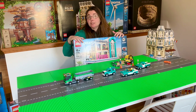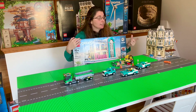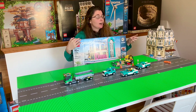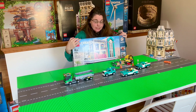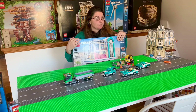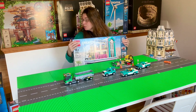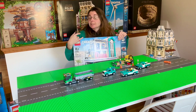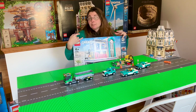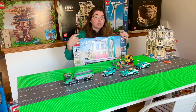These only go up in value from all the research I've done trying to acquire all the other modulars I'm missing. I would love to add the town hall, the fire brigade, the palace cinema, the detective's office, the pet shop, the Emporium café, the green grocer, the bank — they're just beautiful. But they have gone up. If you're talking about buying in the store — like the police station at $199 — you're now looking at some of them like the town hall, which is an impressively big set, where you're lucky to buy it for $750 new in box plus shipping. So if you're hesitant to buy a modular but you can swing it, you really might want to consider it.